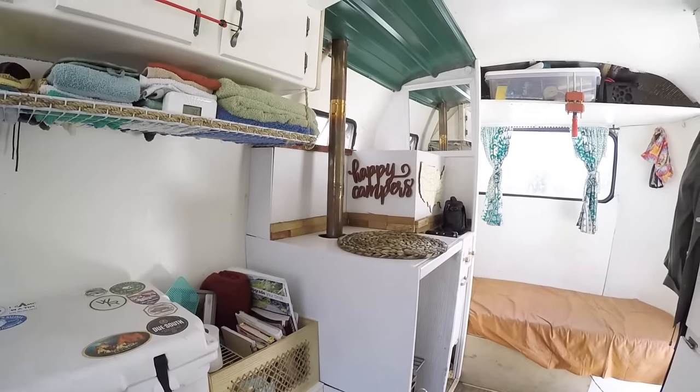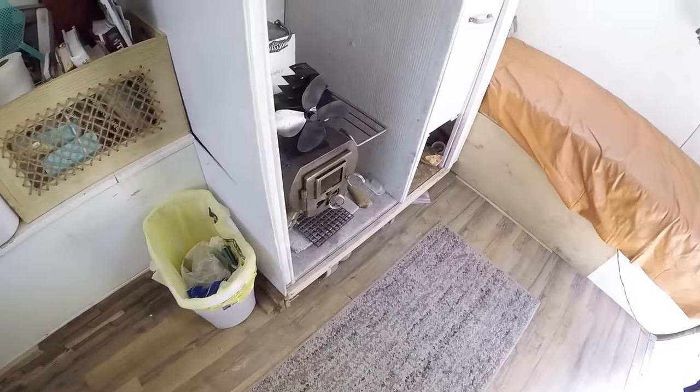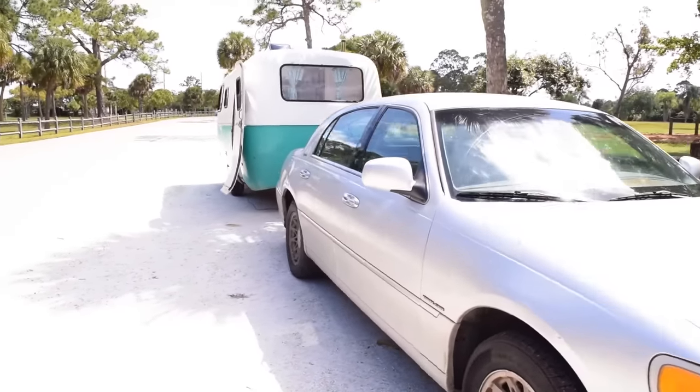This was initially a shower and bathroom kind of area, so we ended up turning it into a wood stove area. We've now installed the wood stove so we can travel four seasons throughout the country and be comfortable wherever we go. To start giving you a basic idea of how our entire budget played out...